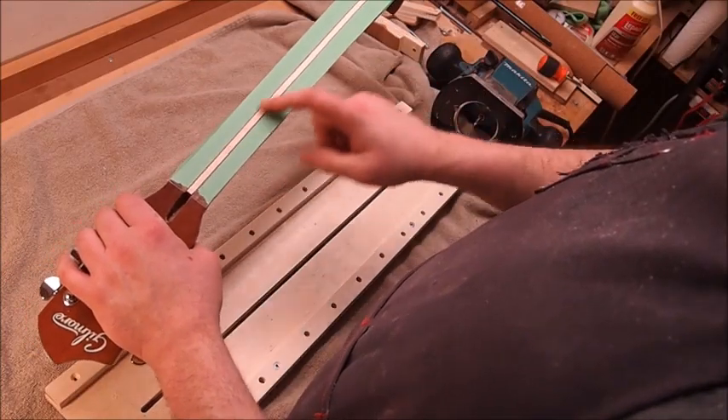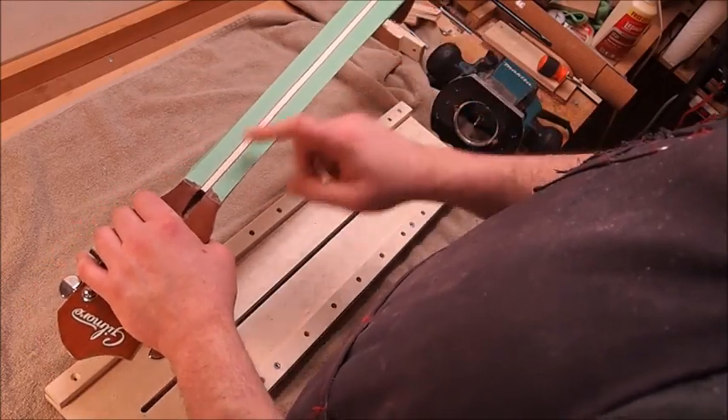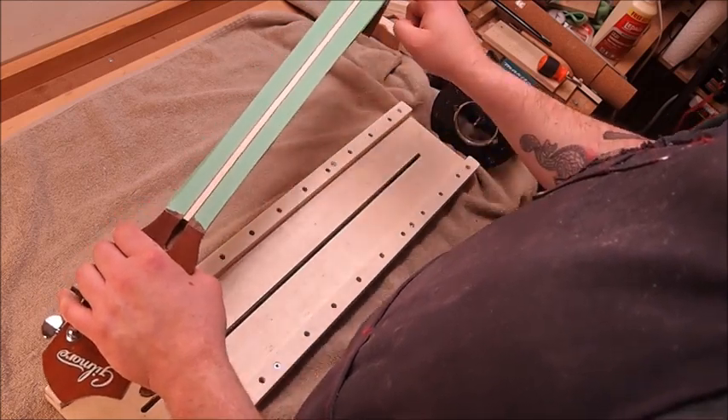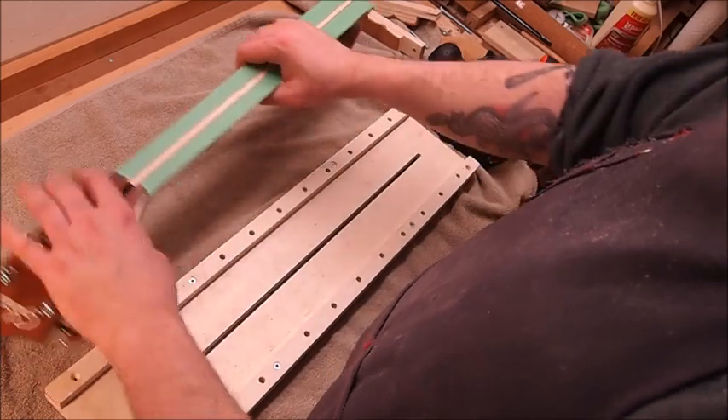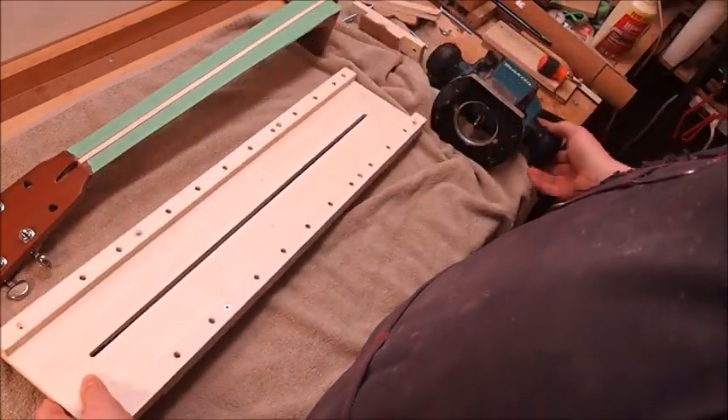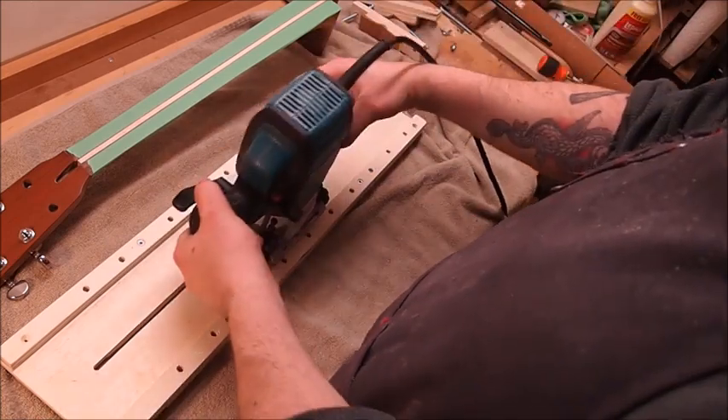I filled the truss rod slot up to its full depth with a strip of maple, then took a scraper and some sandpaper and very carefully leveled it flush with the surface of the neck.